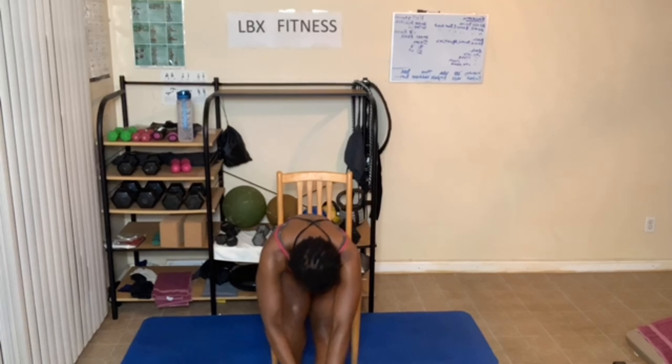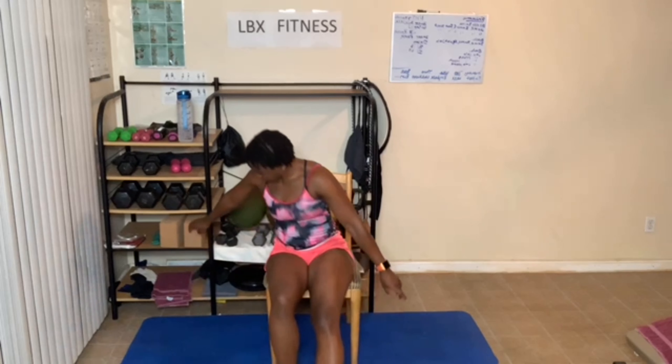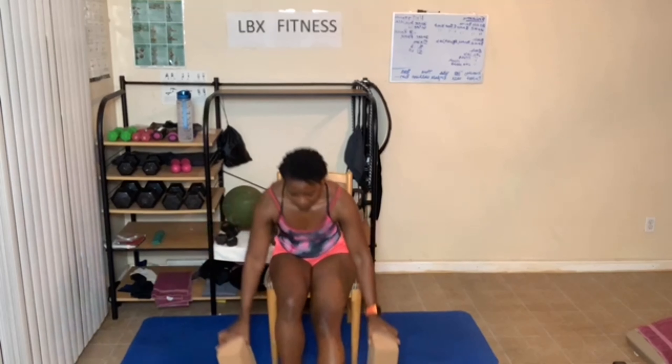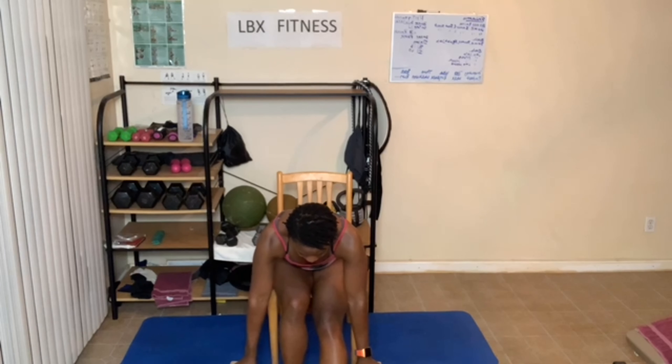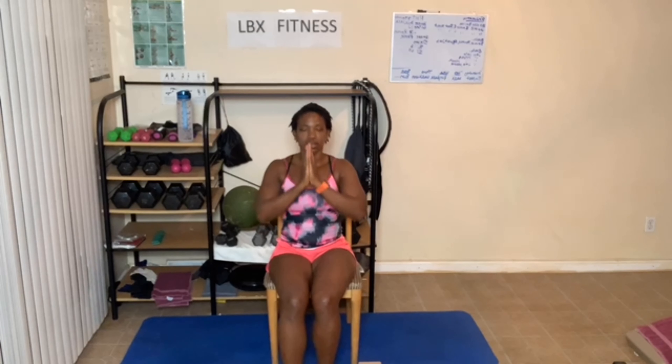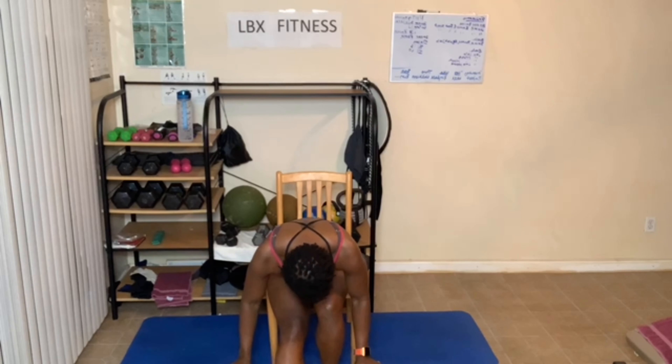Opposite leg — let's put that leg forward. Breathe in, lean forward. Now this time you can hunch your back. If you have blocks, you can place your hands on the blocks, even sitting in the chair. One more deep breath in. Breathe in and out. Come on up, breathe out. Switch legs. Breathe in and out, lean forward. Breathe in and out.